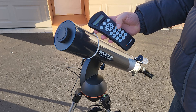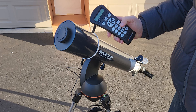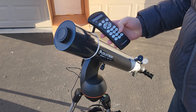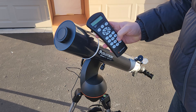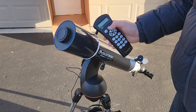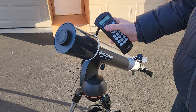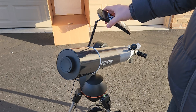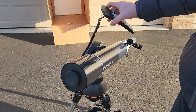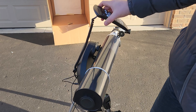Now we get to slew to where we want to go. Hit Planet to go to your solar system objects and we should see the Sun in our menu because we've enabled it, so I'm going to hit Sun. It'll give you a warning — make sure you have your solar filter on or a proper setup for solar viewing. This is extremely important; you can damage your vision if you use a telescope to look at the Sun.